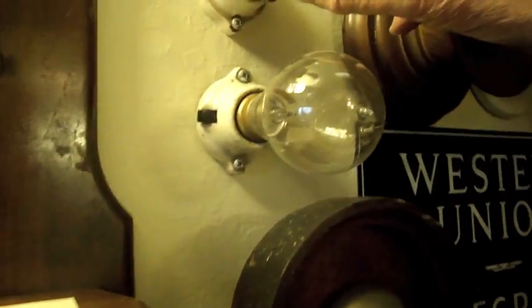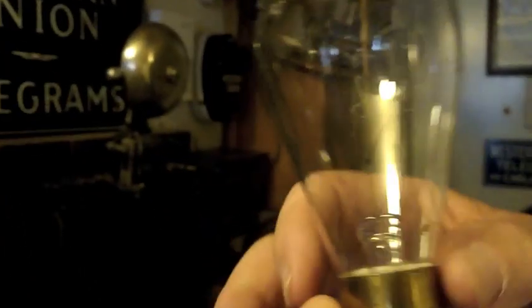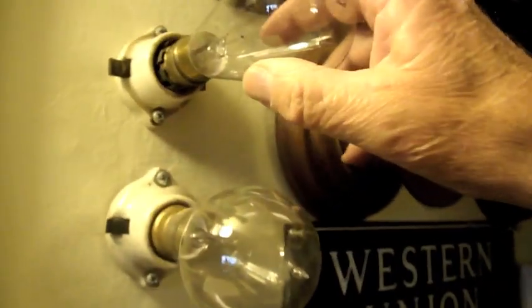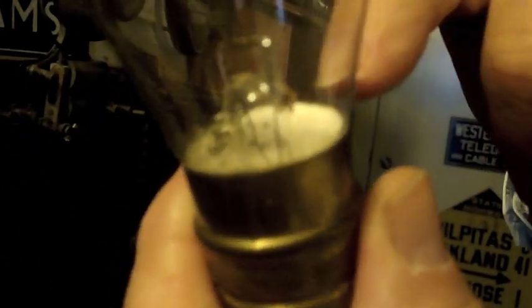And then in about 1880 they went to this, and this is called the bayonet. That's like the modern bulb — it kind of pops in. But see, it's hand blown, and I don't know how they did it, but the man that made it signed his name inside there.